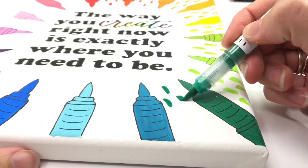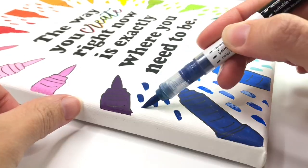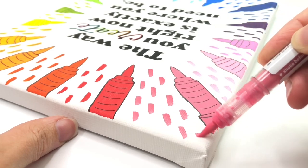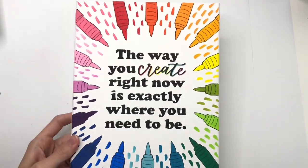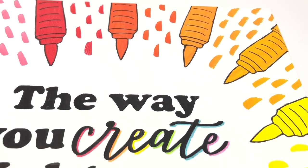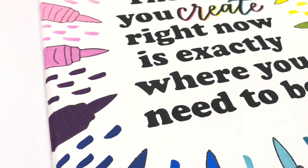These pops of color weren't in the original plan, but when I finished it I thought, there's a lot of white space — why does it feel like it needs more color? Everything always needs more color, right? But with the pop of color I think that's totally the extra touch it needs. And this is the finished piece. I love it.